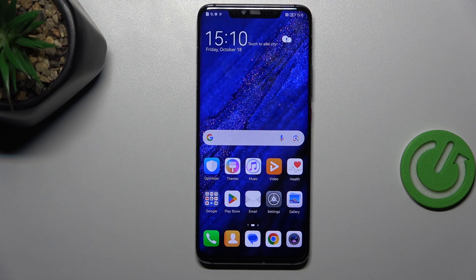Hi everyone. In front of me I've got the Huawei Mate 20 Pro and let me share with you how to add or remove a Google account in this device.